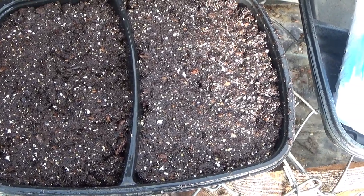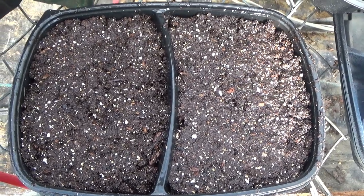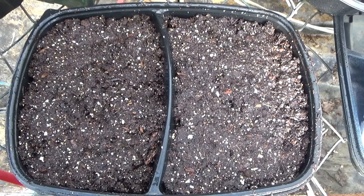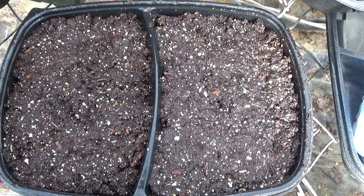I'm going to get this labeled so I know which one this is. And when they start germinating, I will come back and show you the seedlings.